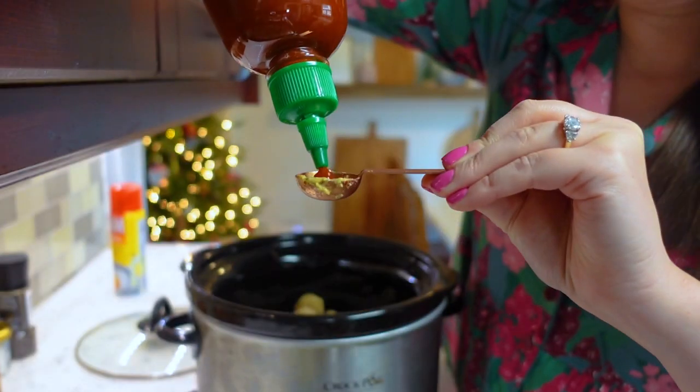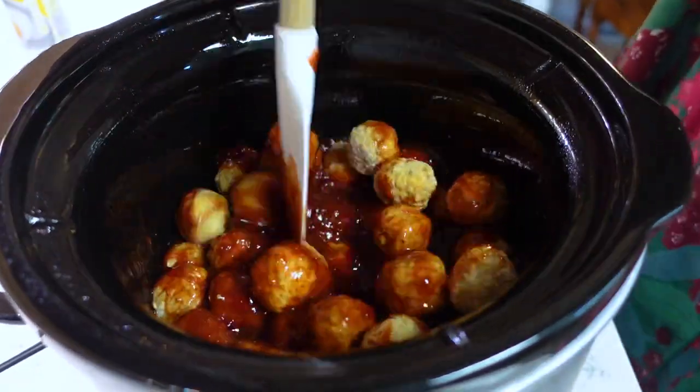Hey y'all, who doesn't love a saucy meatball? Growing up I could not get enough of these things, and I was shocked to find out that the secret to their deliciousness was none other than grape jelly. Beef meatballs and grape jelly is not a flavor combination I would typically go for, but in this instance it is pure deliciousness. If you have not yet made grape jelly meatballs in your lifetime, it is a must — it is one of the easiest appetizer recipes you will ever make.